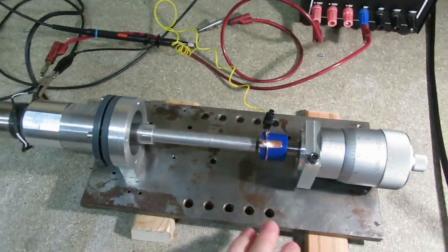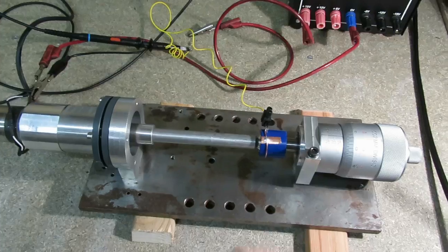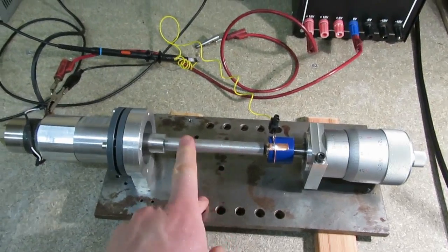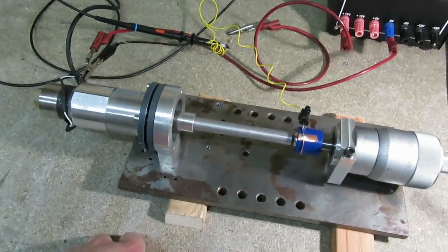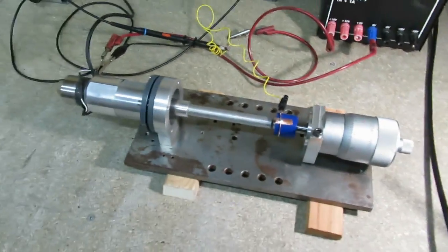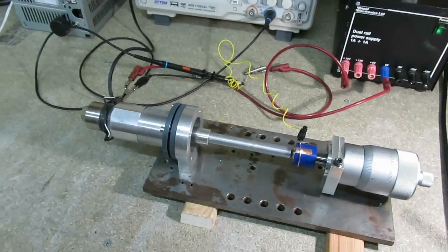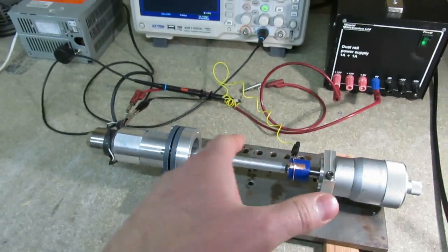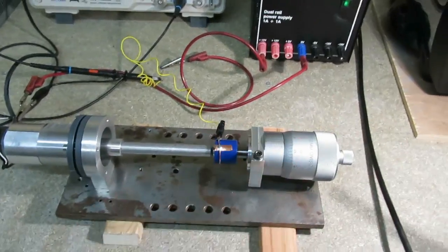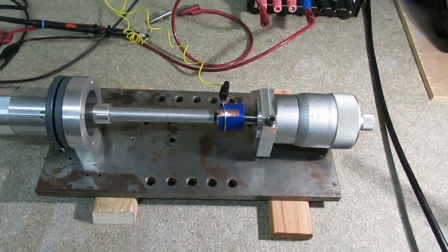This amount of vibration is basically on the limit of what you can measure accurately with a mechanical setup like this, but it does work. This is only really useful when the horn is vibrating at resonance, because that's when the amplitude is greatest. When operating off resonance the amplitude is so small that even this couldn't detect it. At resonance we're getting about 12 microns amplitude.